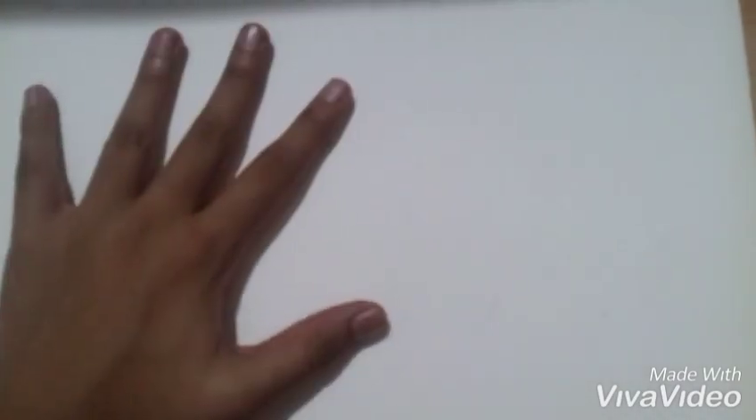Hi friends, let's start today's video. In today's video we learn to make a craft, but for that what will we need? Let's see.